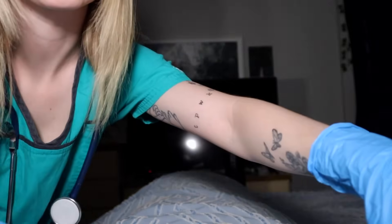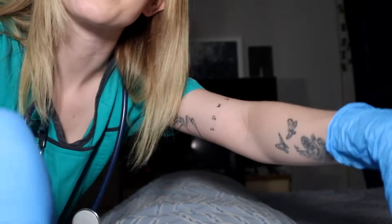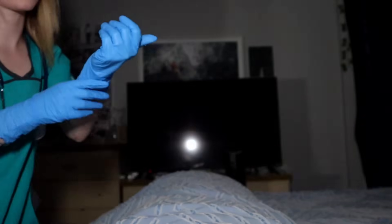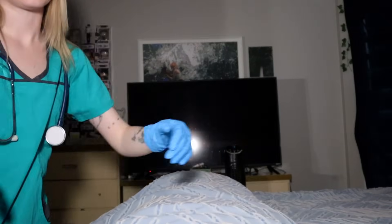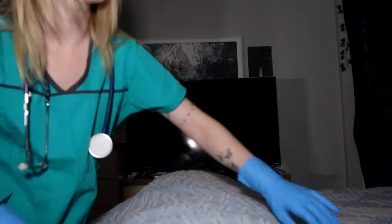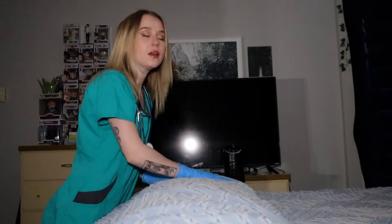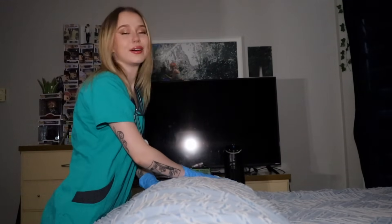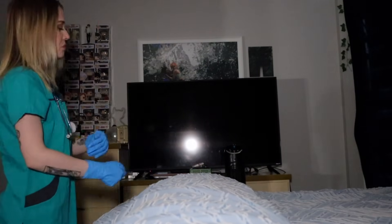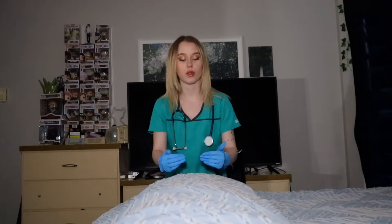Now, I'm just gonna push down on your shoulders — don't let me push them down, keep trying to raise them. Good. Okay. Perfect. Now, keep your arms tightly against your body — don't let me pull them out. Good. Okay. Now, try lifting your legs — don't let me push down. Good. Okay. And now for the feet — flex them straight up, don't let me pull them towards me. Good. Okay. Wonderful.